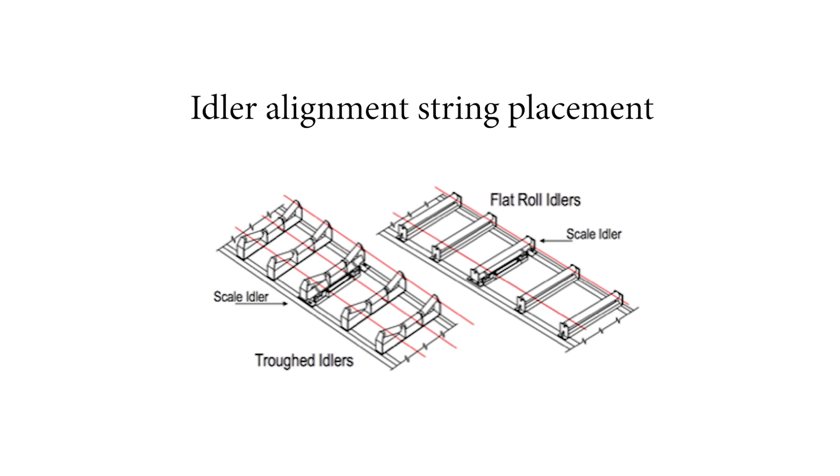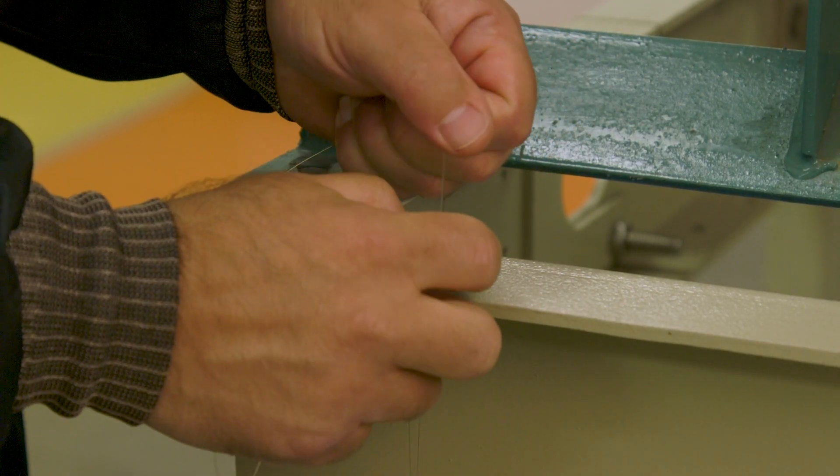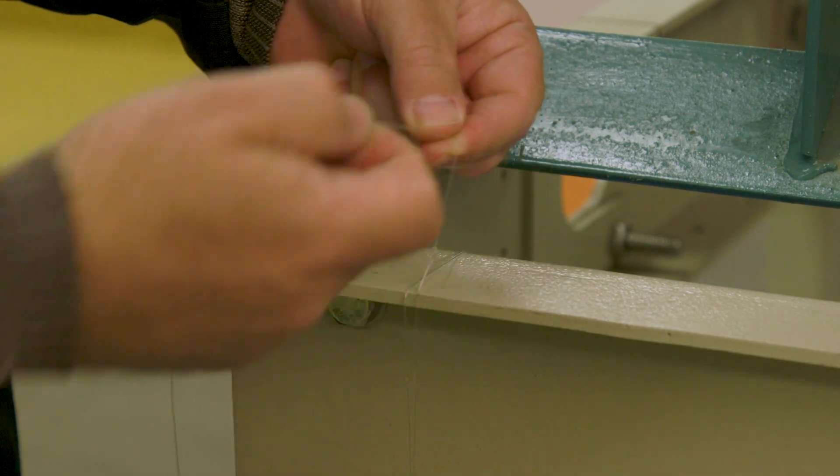For a troughed idler application, use three strings: two located 25 millimeters from the edge of each wing roller, and one centered on the center roll. To begin, we raise or remove the conveyor belt to give us room to work. Next, we run the strings.